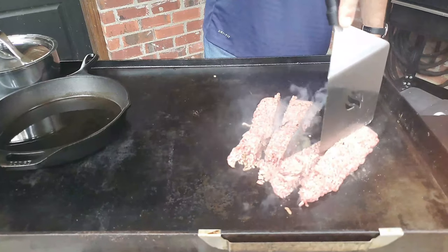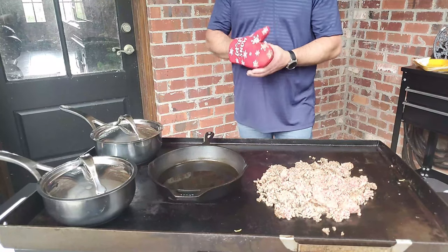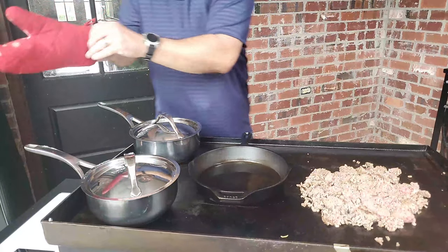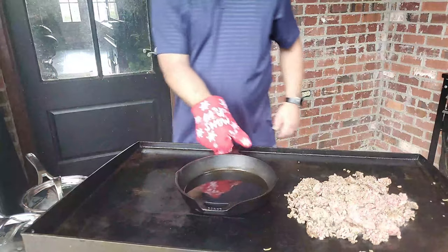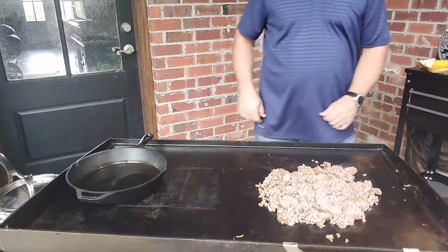I'm not going to make you stand here and watch me cook this whole thing — we'll pan back in in a few minutes. Let's check this. Oh yeah, I believe we are good to go on the heat on the enchilada sauce. Let's get these off and slide them over to the oil, which I'm going to be using for the shells in a couple of minutes.